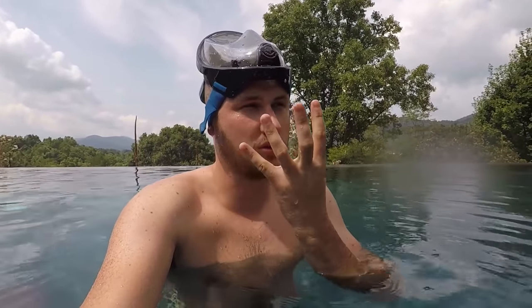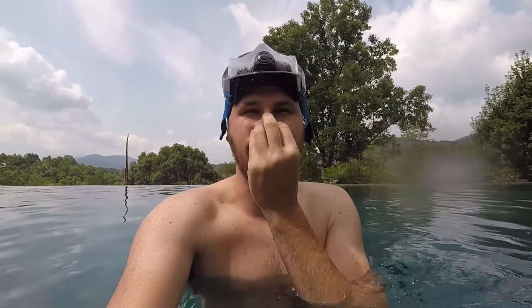Wow guys, I cannot believe how easy it is to actually have the mask all on your face and you can see. Nothing blocking you like with the regular masks, and nothing in your nose, nothing in your mouth. So you can fully speak while this mask is on your face. This thing is the most amazing snorkeling mask that I ever used.